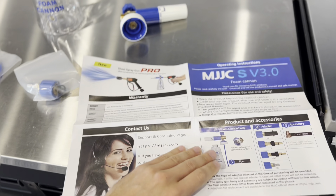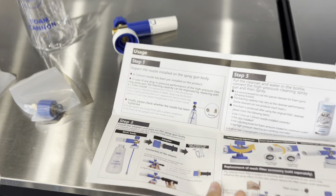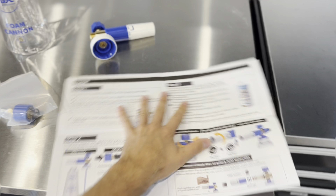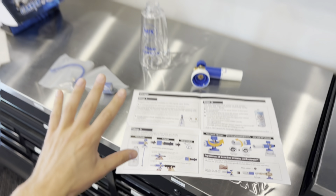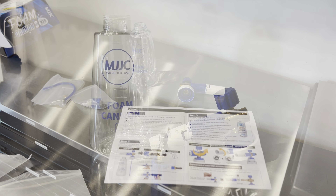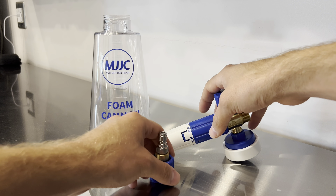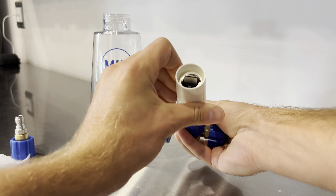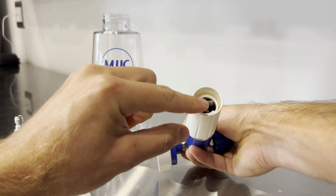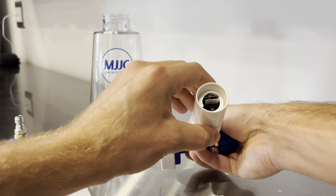That's all for the box. Moving on to the manual — you can open this up and it shows instructions on how to use this. Now I'm going to go assemble all this and we're going to move on to the test. Let's go ahead and assemble this. What I already like about this is this nice all-brass fitting.